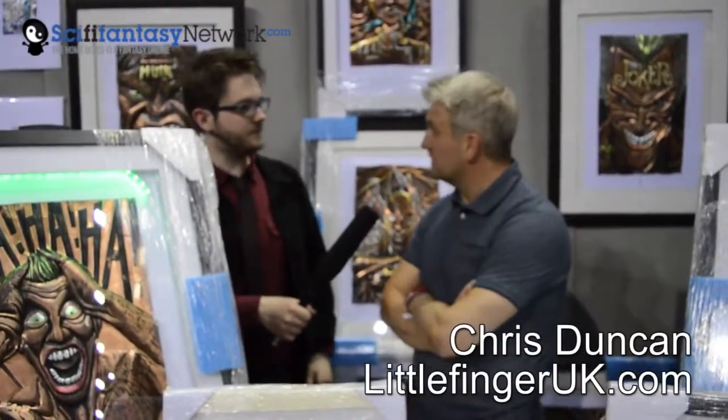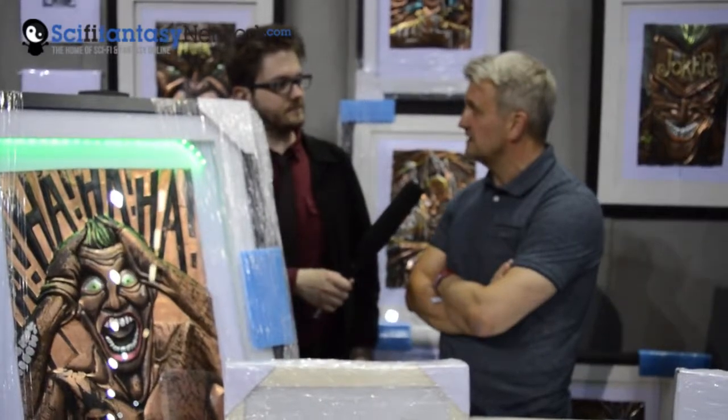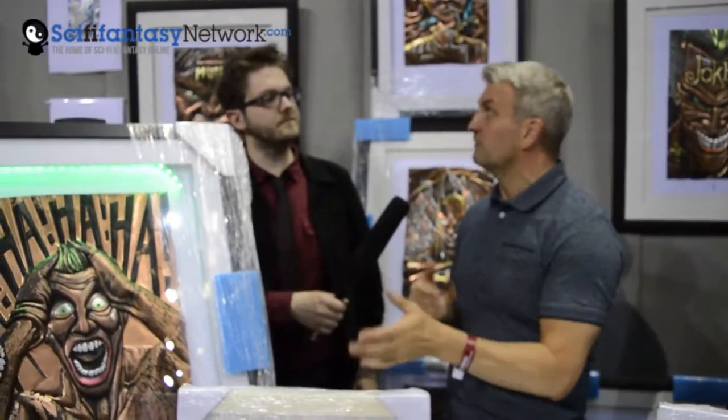I've literally been working in metals now for 30 odd years, so the comic-based stuff has been more recent. I've been doing that for the last 10 years, but when I started off on the art side of it, I sort of started by copying comics and stuff, so we've gone a bit full circle.